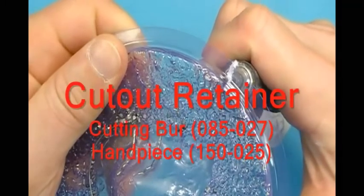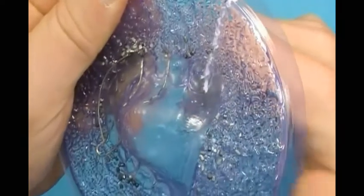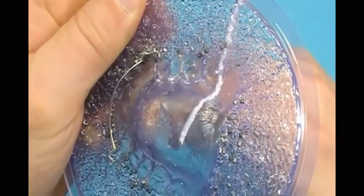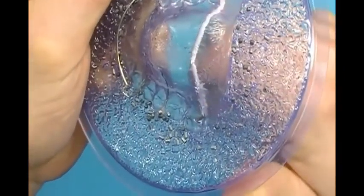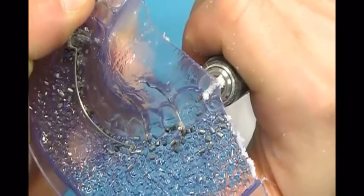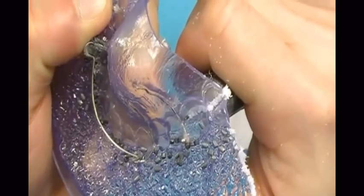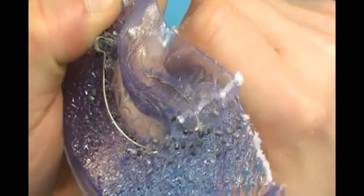Using a carbide cutting bur and lab handpiece, cut out the retainer from the disc. Start by cutting along the back of the appliance at the first or second molar reference. Then cut along the lingual cusps of the posterior teeth and near the incisal edges of the anteriors. Caution must be used around wires that are embedded in plastic.